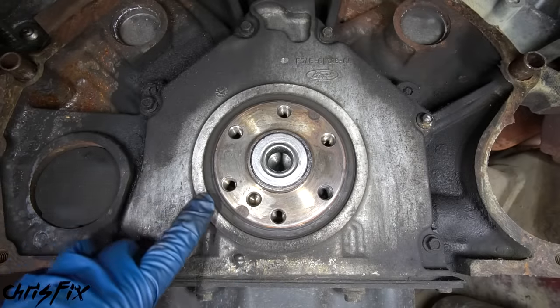The downside of an aluminum flywheel is it takes more feathering of the clutch in first gear on the street. But the positives outweigh the negatives: less rotational mass means the engine doesn't work as hard to spin it, RPMs rise quicker putting you in the power band faster, and it frees up horsepower. The stock flywheel weighs about 21.5 pounds and the aluminum flywheel weighs about 12 pounds - that's almost 10 pounds of savings, which is significant for rotational mass.